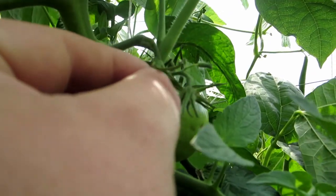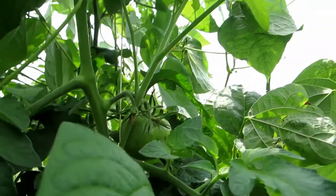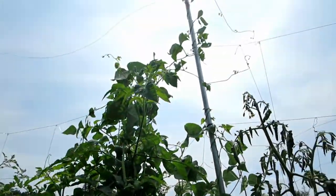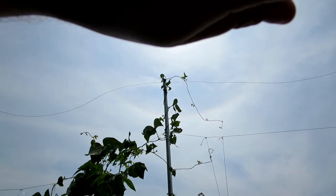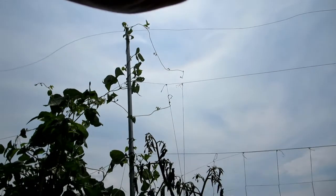I'm still getting more tomato starts and everything is still doing great. The beans have already gone up to the 10-foot pole and are already coming back down about three feet.